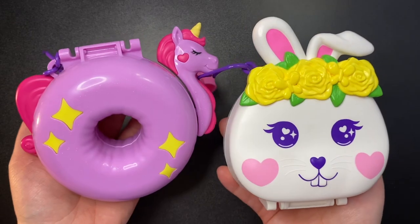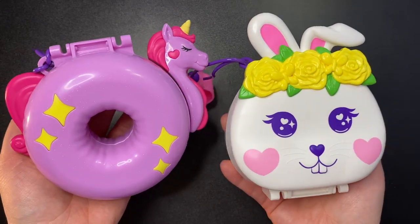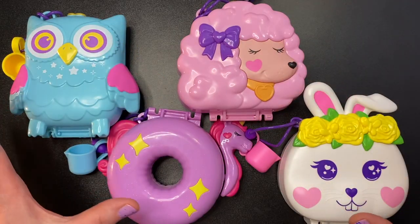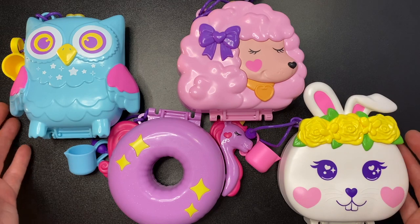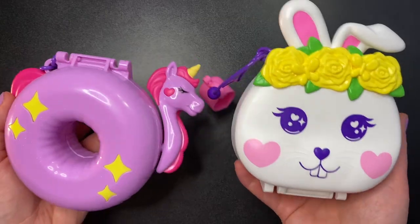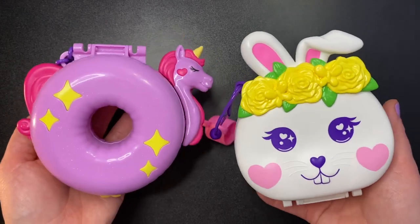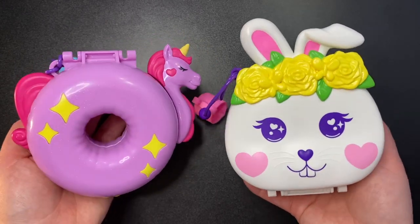So there we go — the two newest Polly Pocket sets. Those are the last two of the series, which means we have now completed the four-set series of these water-themed compacts. Thank you all so much for watching, I hope you enjoyed this video, I hope you're having a wonderful day, and I hope to see you in the next video. Bye!